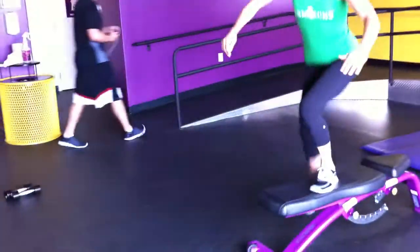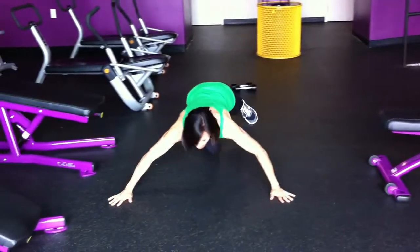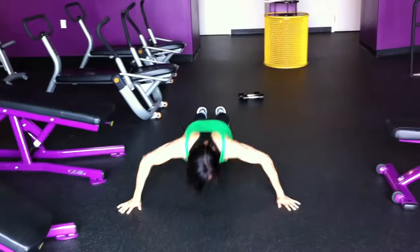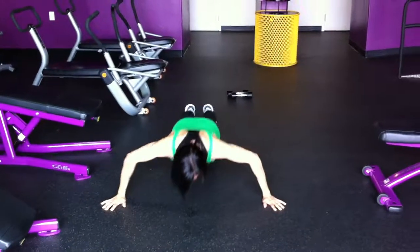Then she's going to do wide push-ups — 10 seconds rest, then wide push-ups. You'll see how wide her arms are here. They're actually called W push-ups, you can see why. Maybe we should call them M push-ups. Anyways. Okay, for six minutes.